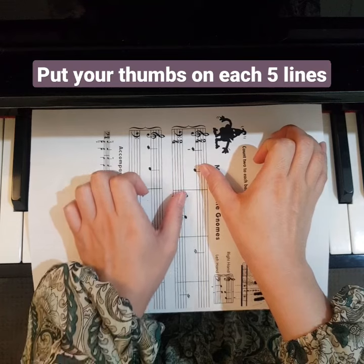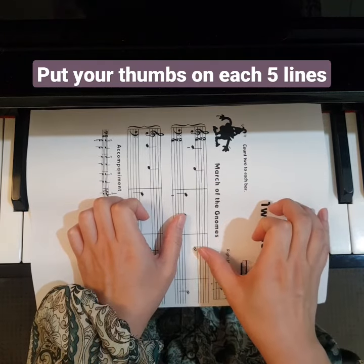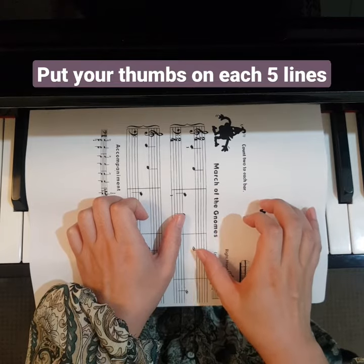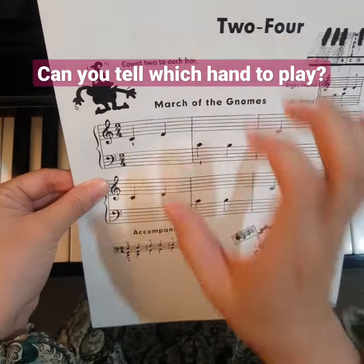How about these? That belongs to this hand. How about this note? It belongs to this hand. I'm gonna turn this around, and now you know which hand to begin.